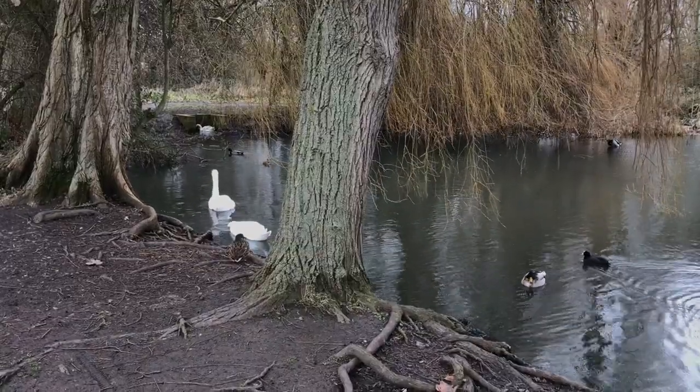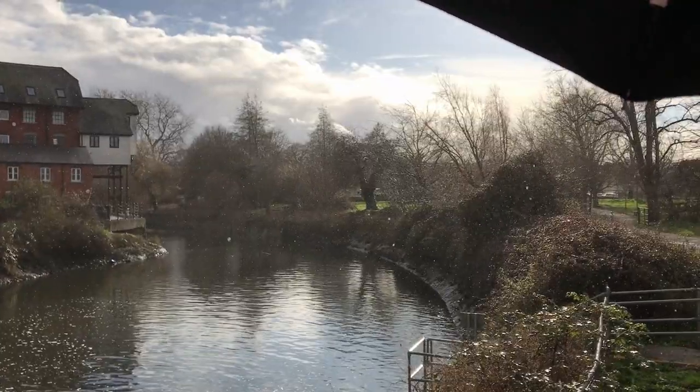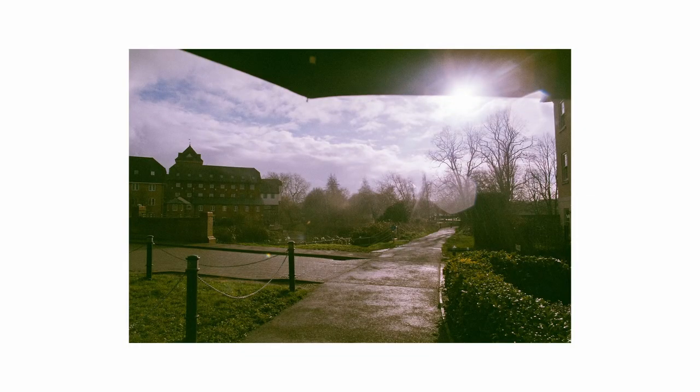Similarly with these shots, I was shooting under shade and it was also a heavily overcast day.